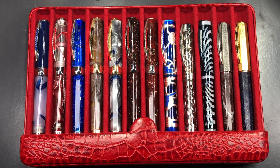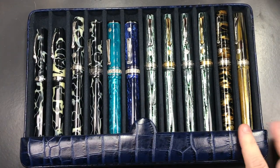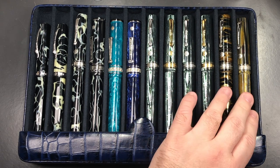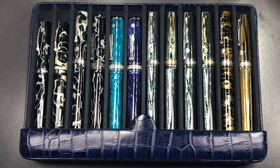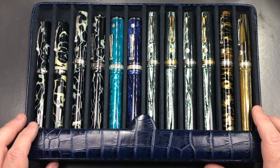Even the Visconti Opera Masters fit into this case, which is why I had it designed to this specification — to fit longer pens. I also got this blue 12-pen case made. If I remove the lid, you'll see that there too. My specification was to make them fit Armando Simone Bologna Extras, so when John went to Spain to see Breton, he took some ASC Bologna Extras with him and said these cases must fit these pens — and they were designed to that specification.